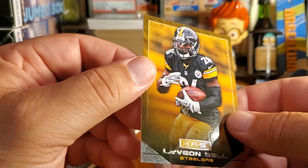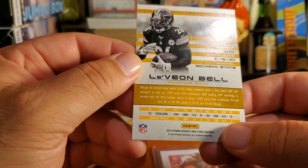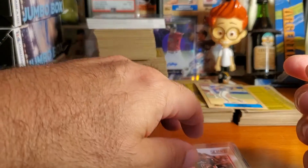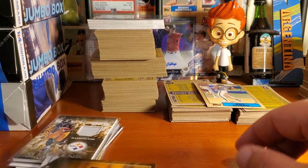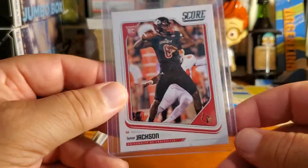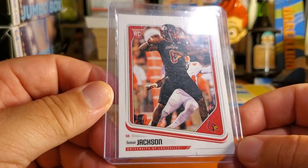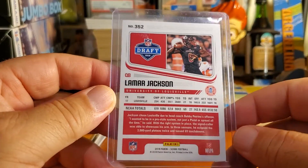Let's see — Le'Veon Bell. This is his first year card, not his rookie but his first year. That's good. And then this card here is not for me, but I wanted it because it's going to somebody — I've been waiting for this card to come in. And you know who you are — yes, this card is coming to you.